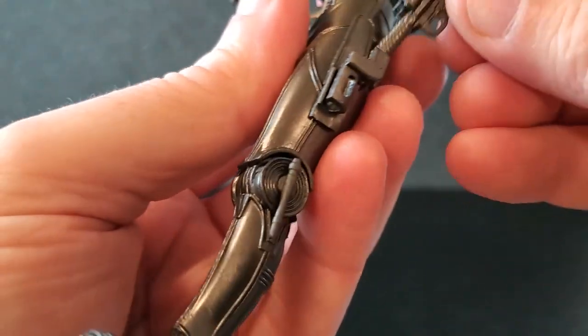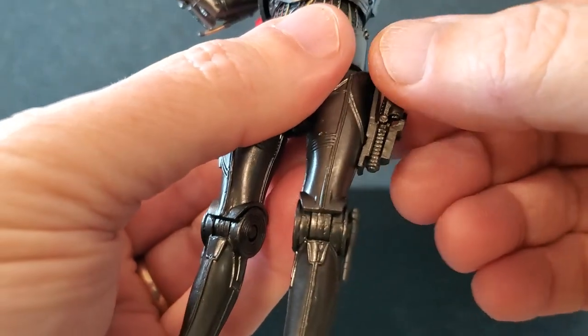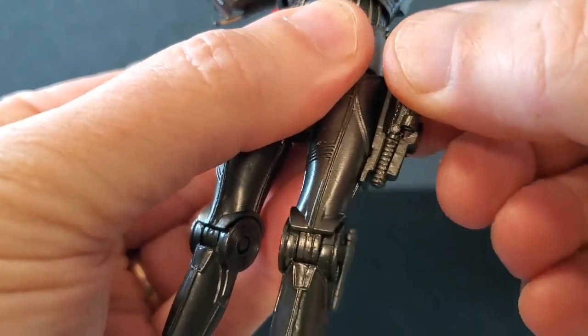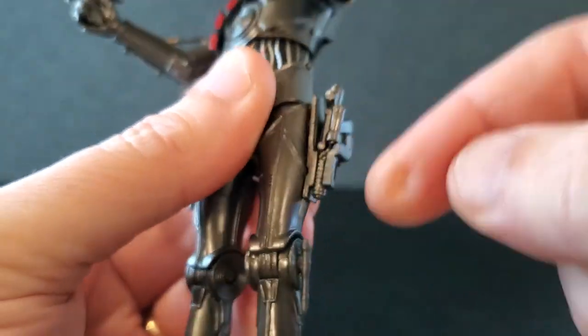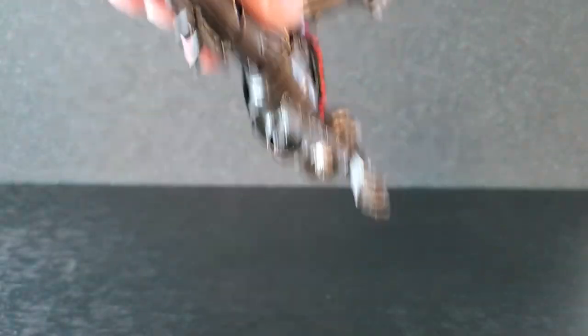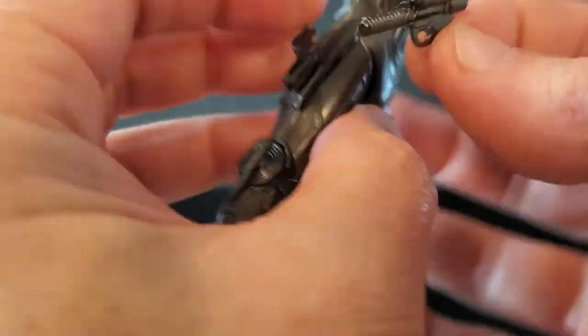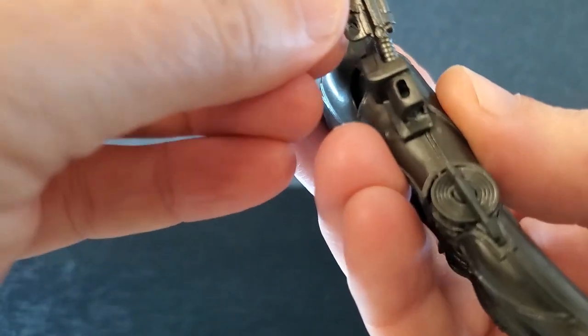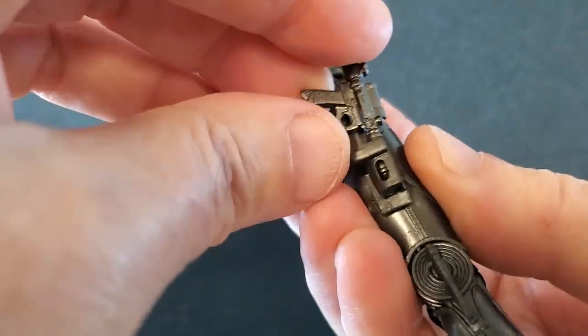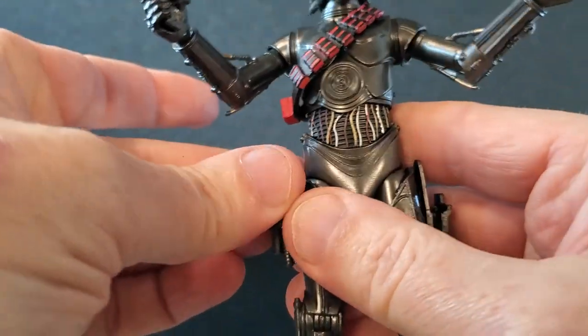Let's see how these holsters work. The left side — just drop in just like that. Yeah, it's great. But like I mentioned, they do not come out from the front. It's not like a quick draw holster. They do slide in from the top very easily and they do not come out. So yeah, that works well. The right one is a lot more snug — very secure. The holsters work very well.